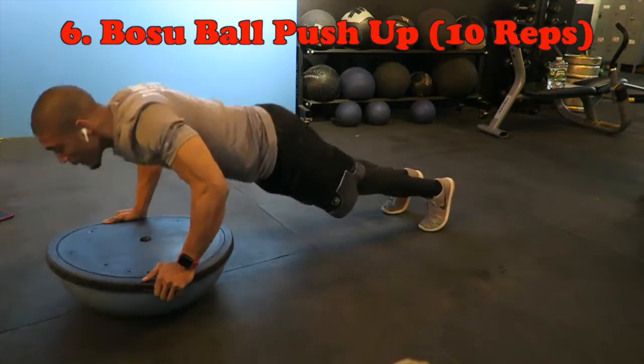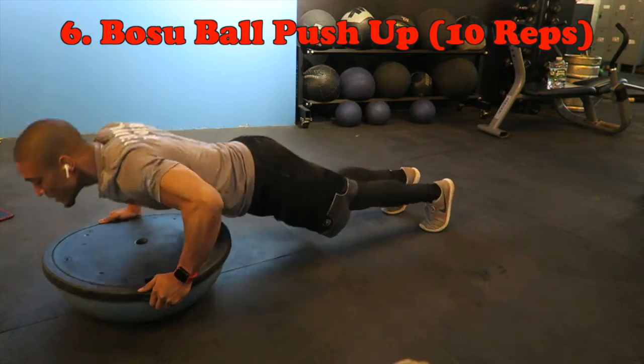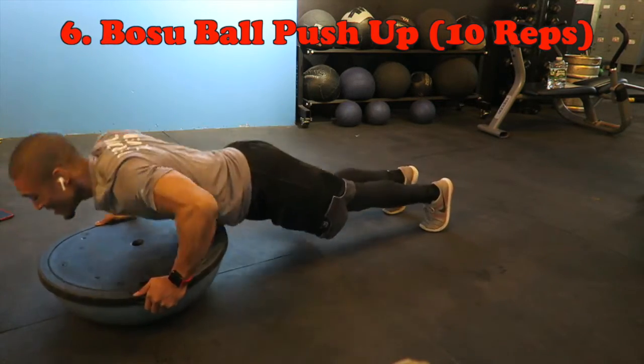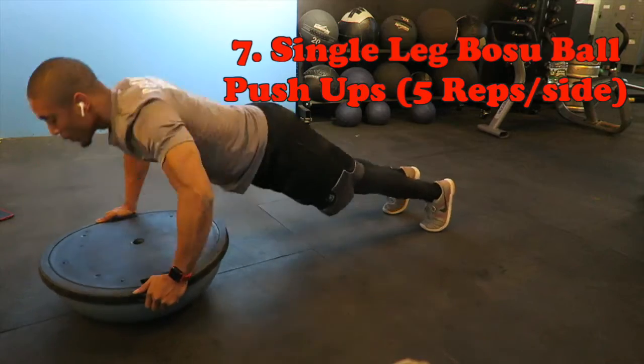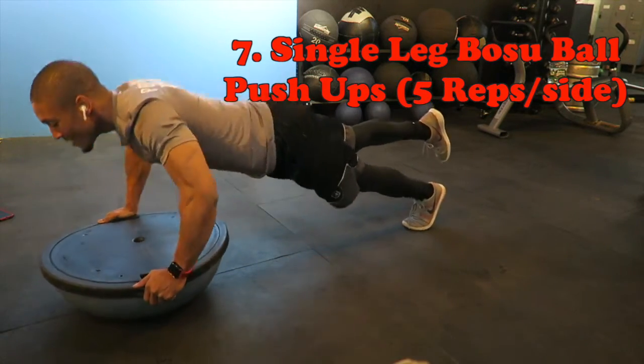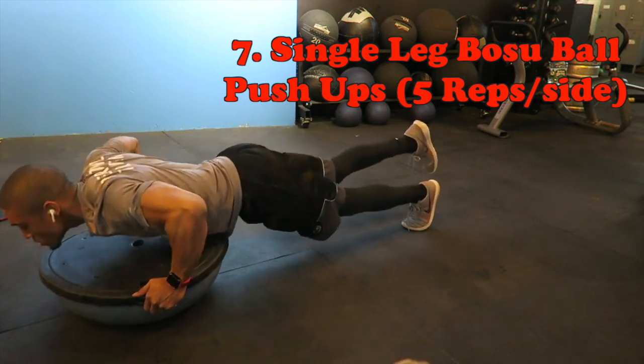The final exercise is using a bosu ball, where you're basically using that to really focus on balance with your hands doing push-ups on it. If you want it to be more challenging, lift your leg.